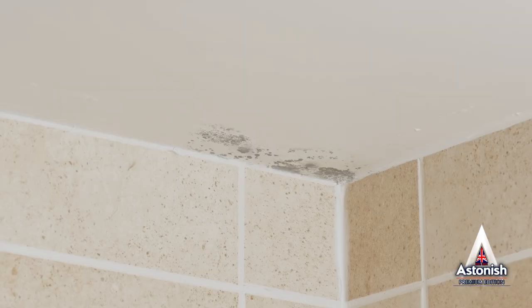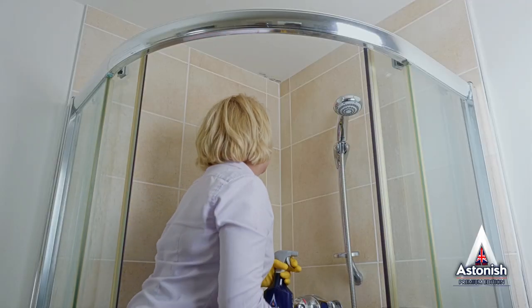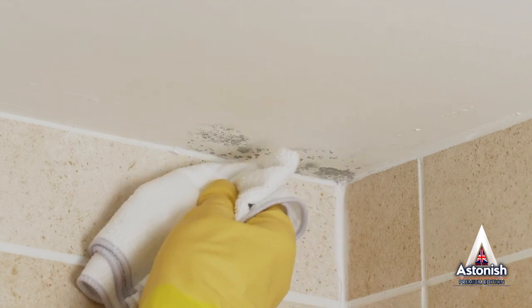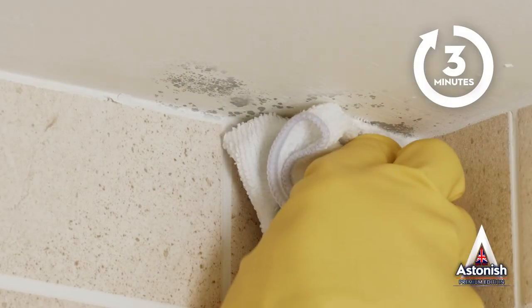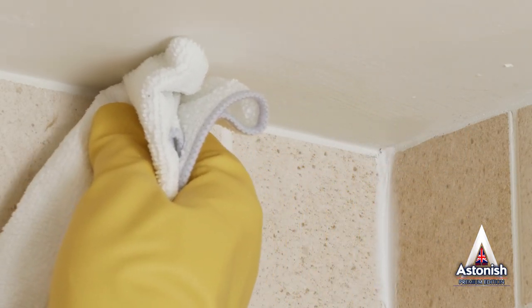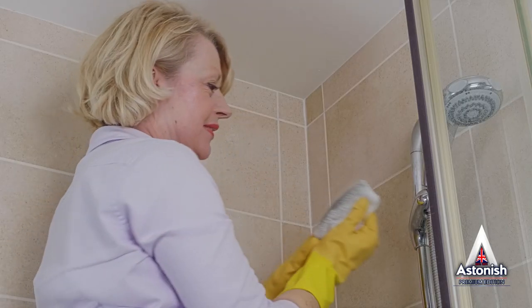Don't be afraid to use it on walls and ceilings. This time, spray onto the cloth so that you can apply the solution without it running or dripping. Then gently apply to the areas you need cleaned. Wait for a few minutes and you'll find the mold and mildew stains will wipe off with ease. That's really all there is to it.